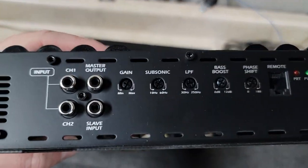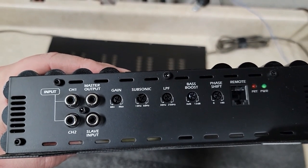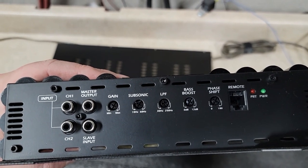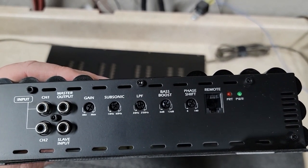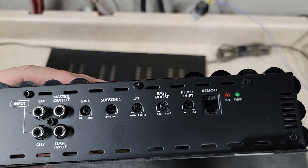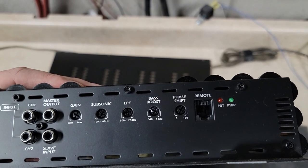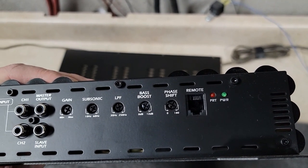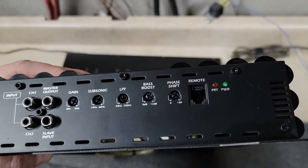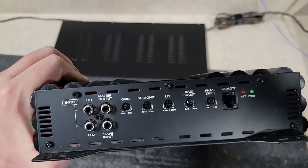On one end you have your input, a master output, and a slave input for strapping the amps. Then you've got your gain, subsonic filter or high pass filter from 10 to 60 Hz, low pass filter from 30 to 250 Hz, bass boost from 0 to 12 dB, adjustable phase shift from 0 to 180 degrees, a remote plug, a red protect light, and a green power light. The shape of the heat sink is cool — a little different than what you normally see.